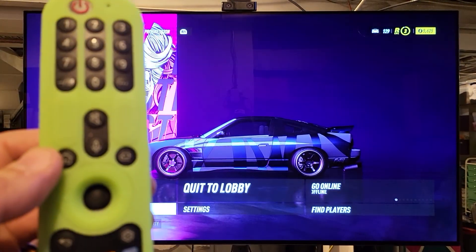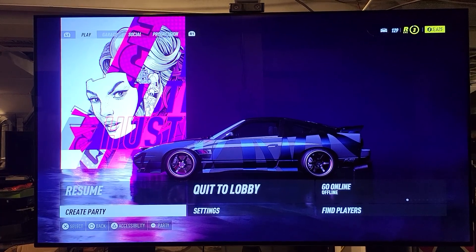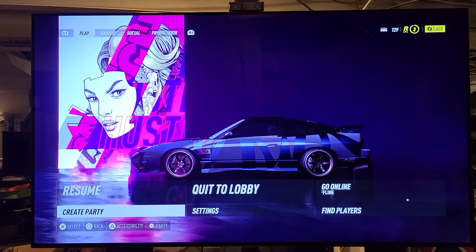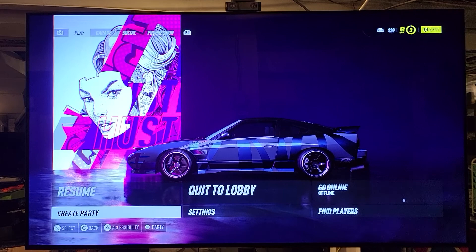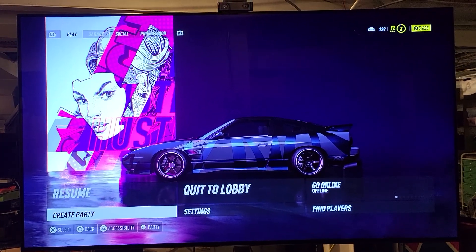I've got a quick video here with an LG C1 TV. I'm going to show you how to check the hours of your TV — if you just bought it from somebody and you want to see what you got hours-wise, or if you want to have it calibrated.